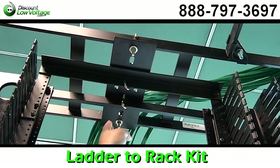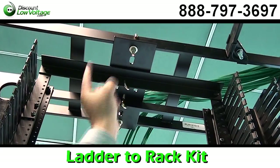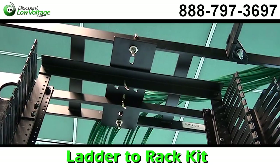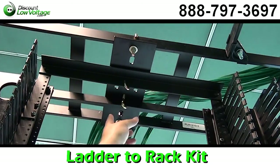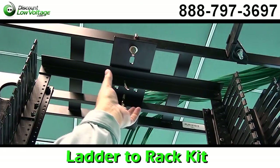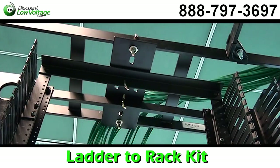This is your top plate kit. The J-bolts are included so you can securely mount your runway to your relay rack. Another thing about this kit is it has different hole patterns, so you can mount the rack the other way, and your ladder will run that direction if that's an option you're looking for.